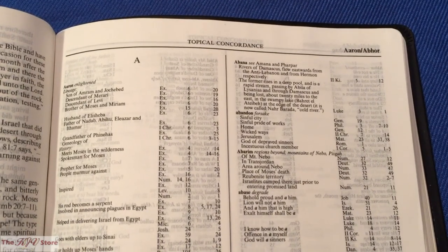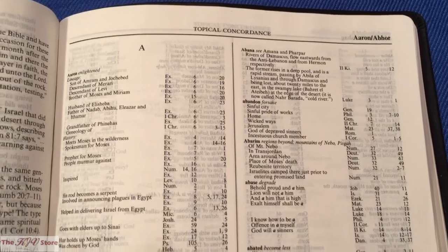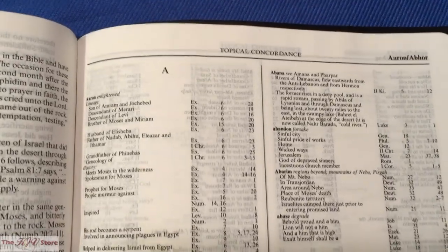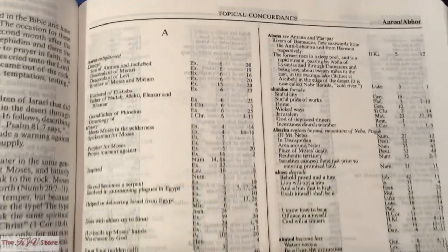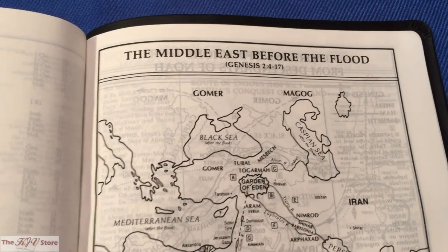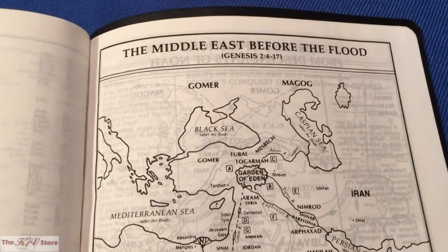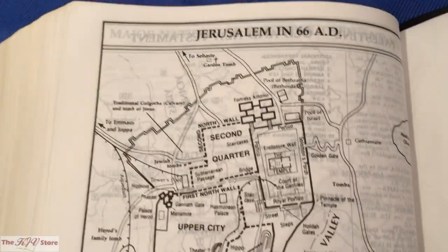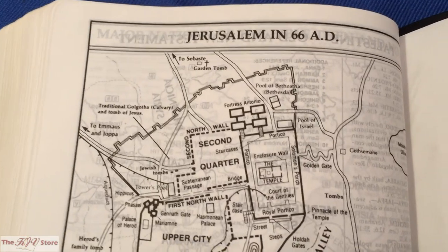Last but not least, there is a gigantic topical concordance at the back of the Sword Study Bible — it's extremely thick, about 289 pages, one of the largest concordances you'll find in any King James Version Bible, especially one that starts for under $50. There are also about eight Bible maps at the back, with the last one being Jerusalem in 66 AD.